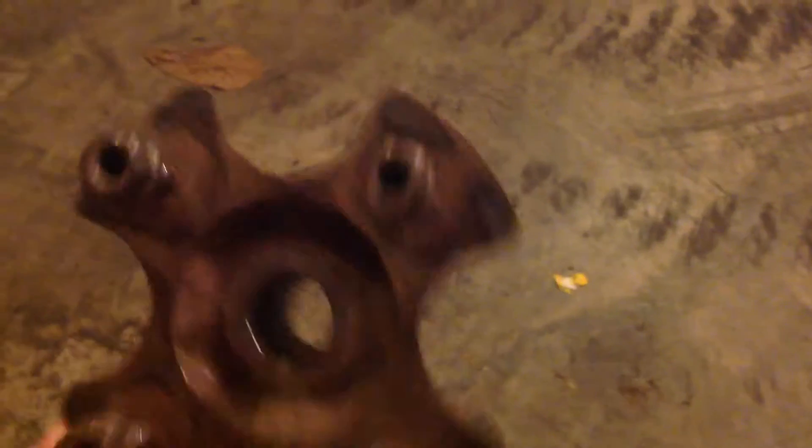So we took the tire off — tire's up here. We took the hub off and noticed the hub wasn't completely bad, but we figured we might as well buy a new one while we have it off. Here's the old hub. We bought a new hub for it — the new hub is right here.